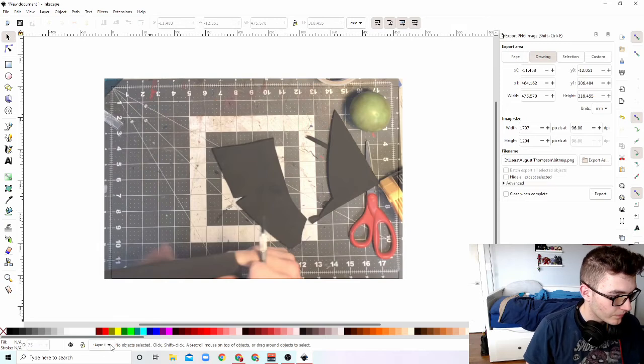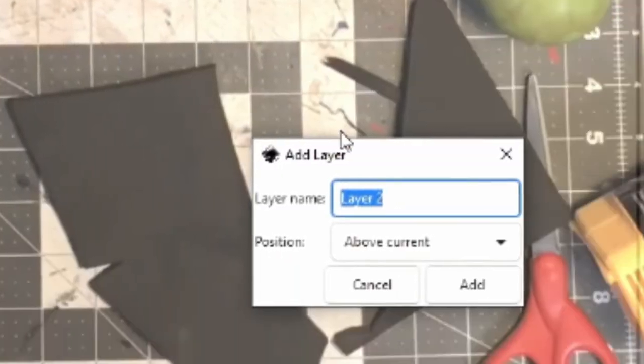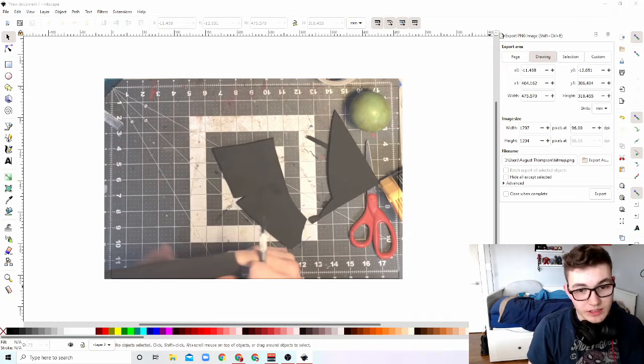So we want to add another layer — layer two. Layer one, turn that off as an image. Layer two is going to be another image.